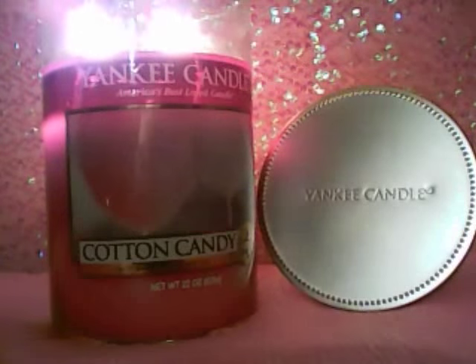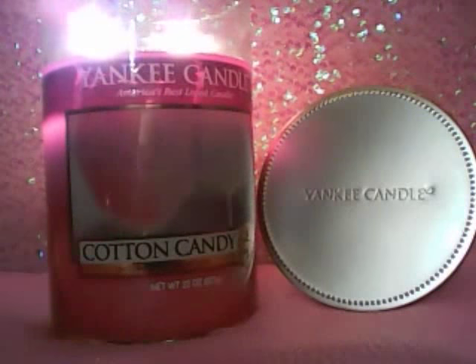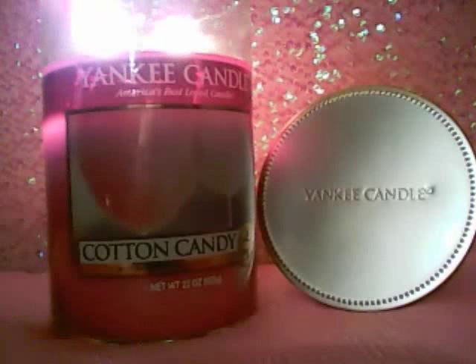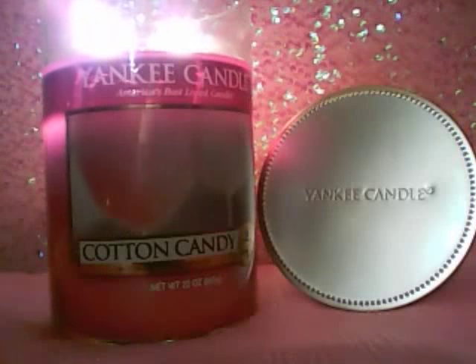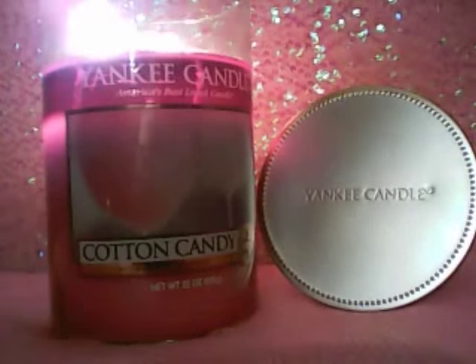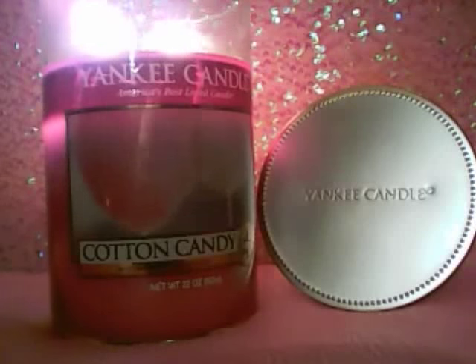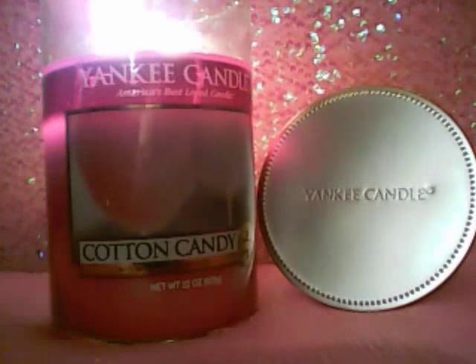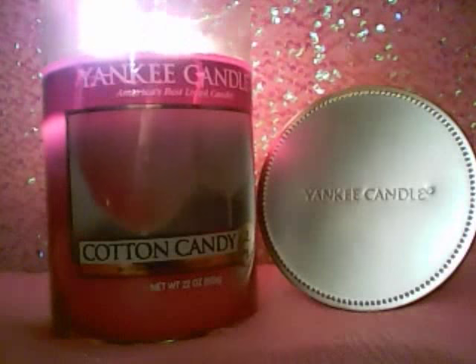I'm so glad I took a chance and went with my instincts and wanted to try it anyway. I mainly still ordered it because I love the scent of Cotton Candy. I figured I'm probably going to enjoy the scent even if it's a light throw. But to be honest with you, this candle is throwing pretty good, actually — especially for a light Cotton Candy scent that is basically just sugary and vanilla-y. It actually is throwing very well.